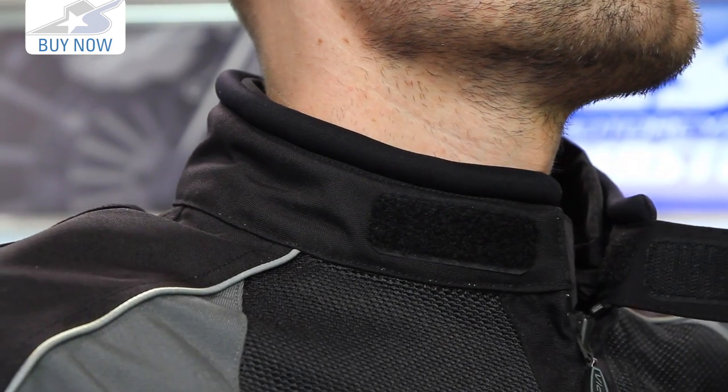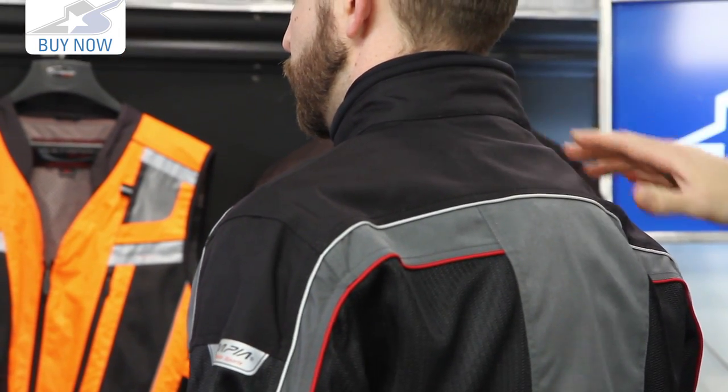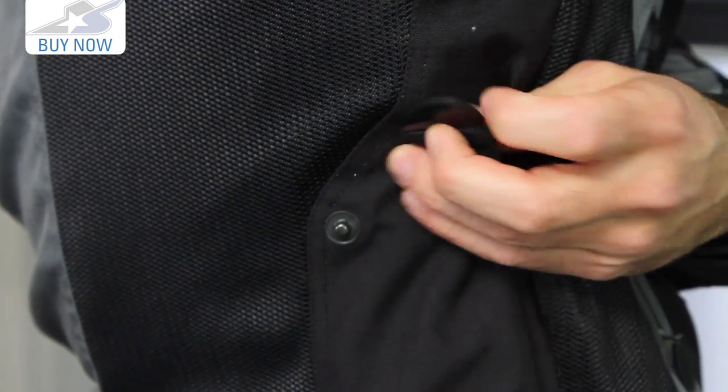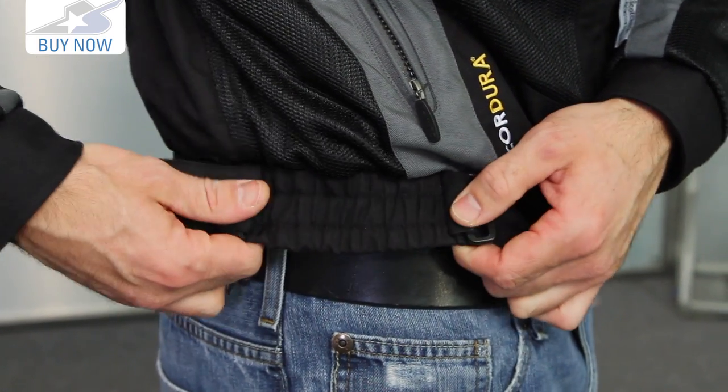You have this collar, which has a good height to keep the elements at bay. Also, it is fully circumferenced with neoprene, so that's going to give you a lot of comfort with this jacket. On the back, you see more of those air panels we were talking about. Adjustment on this jacket is going to come in the form of the snaps here on the waist, and also down lower some Velcro straps as well. You'll find this on both sides.